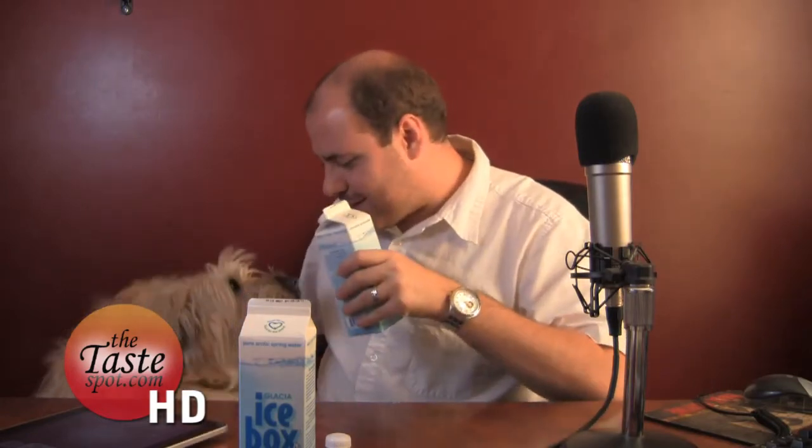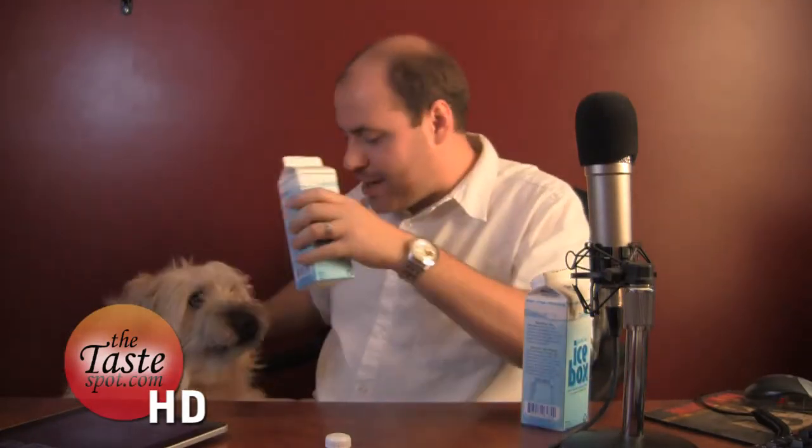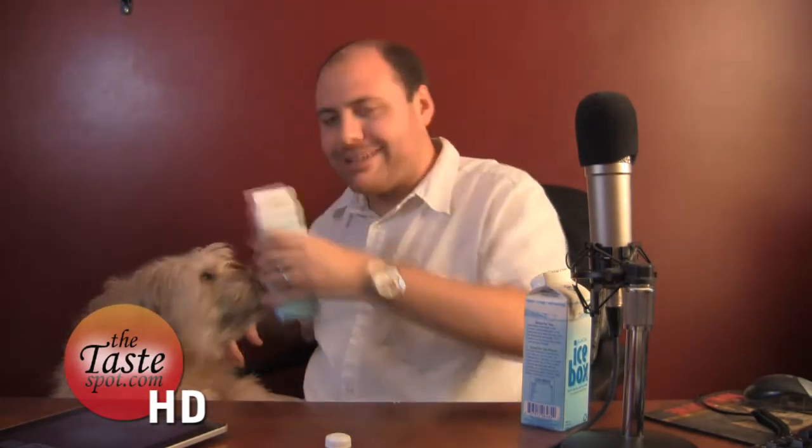Molly, come here. I'm going to check somebody — there's somebody else here who may like this stuff too. Molly, come here. You want some of this stuff in your bowl? This is Molly. She's our executive producer here in the taste spot. Would you like some? Open up. Open up. Ready? Open wide. All right, there you go. Decent stuff. TasteBotTV 60-second taste test. I like it, and I'm sure Molly will like it too. Thanks for watching.